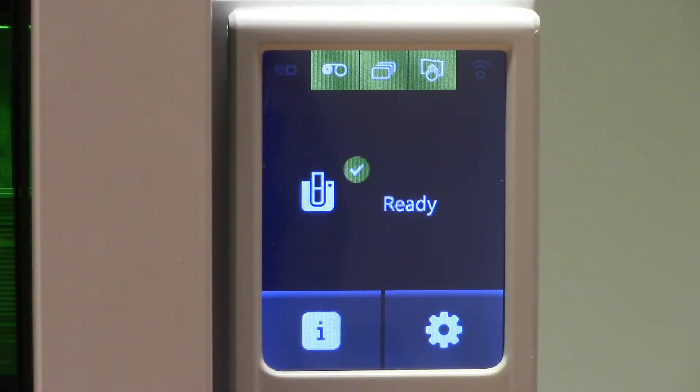The LCD screen for the NXT 5000 is an extremely valuable piece to the printer. If you need more information, please be sure to check out our detailed document detailing each and every option of the NXT 5000 LCD screen.